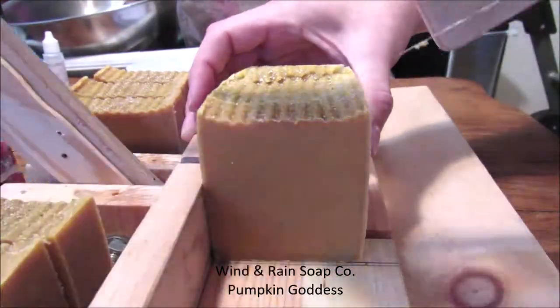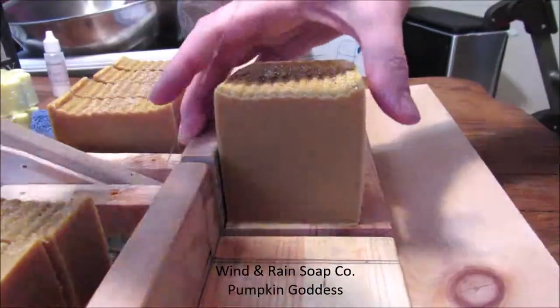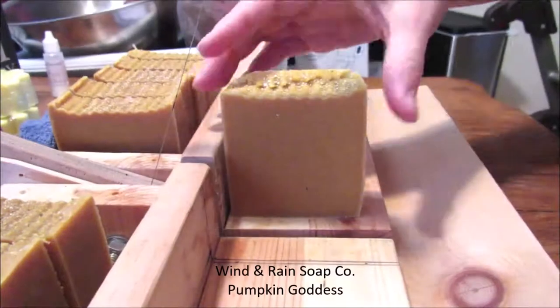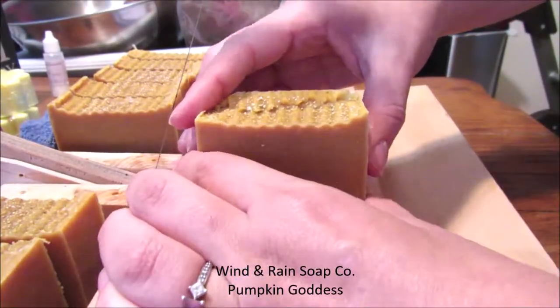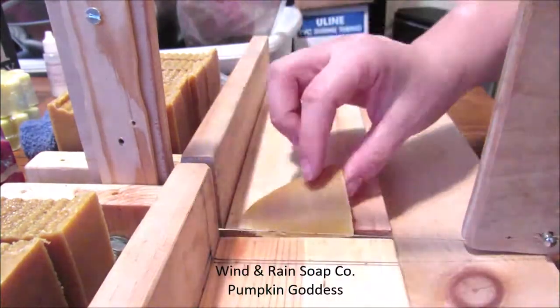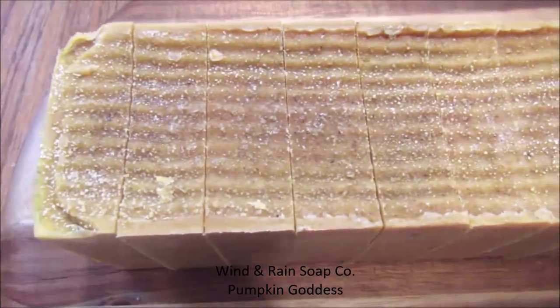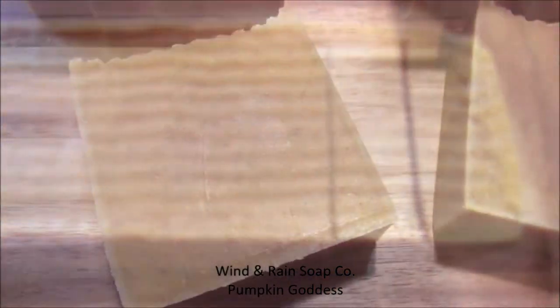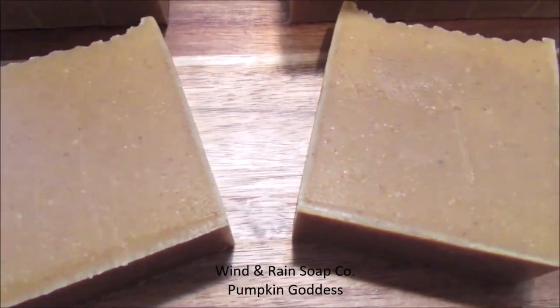Thank you so much for watching me make our pumpkin goddess soaps. You can pre-order now at the Wind & Rain Soap Co. Facebook page, which I will link in the description below. Also, don't forget to check us out on our Instagram page. We would love to hear from you guys, see comments and likes from everyone, and get to know you as much as we want you to know us. Thank you!